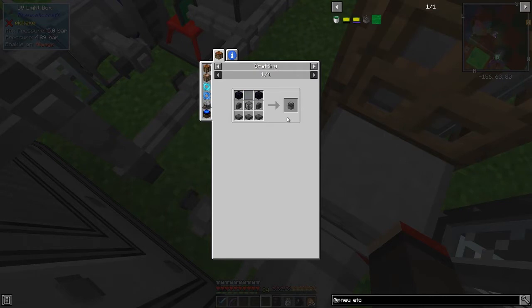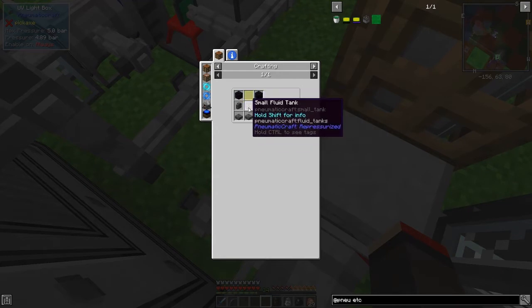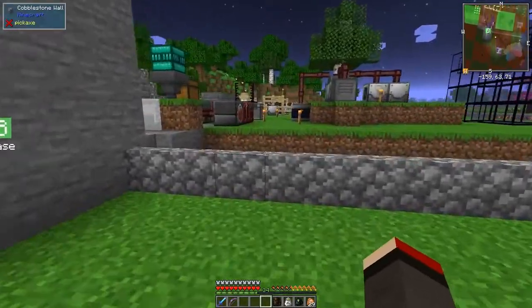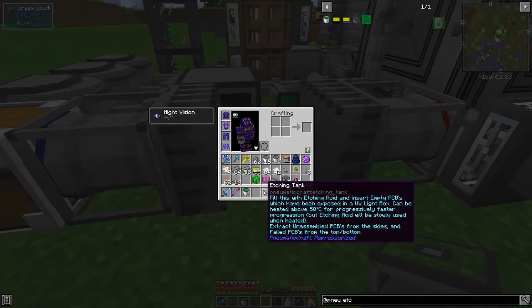The etching tank is made from reinforced brick slabs, reinforced brick walls, obsidian, glass, and a small fluid tank - no big deal. I'll come back when I've got one made. Right, so I made the etching tank. We need to fill it with etching acid and insert empty PCBs which have been exposed to UV light.